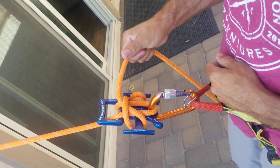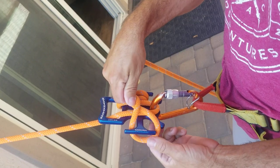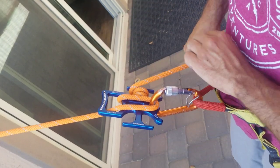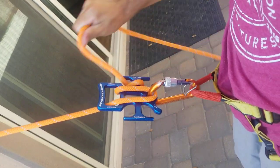To come out of this, pretty simply just grab the brake hand again — always wanting to maintain control — and basically reverse the procedure. Come off that cleat, back down, and from here you can readjust your friction to what you want.